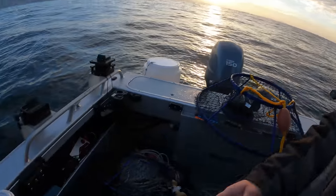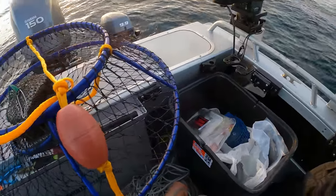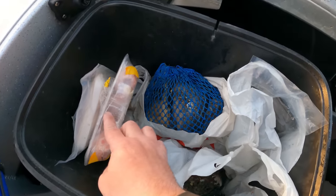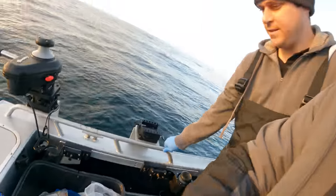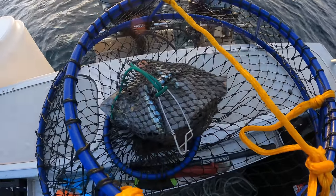Today we're dropping these Promar hoop nets — we got seven of them. For bait, I'm using these same bags that I've had for the entire year; I've used them about five times now. We're just going to be adding a little chicken, some anchovies, to freshen them up a little bit. But those tuna heads are still looking pretty good.